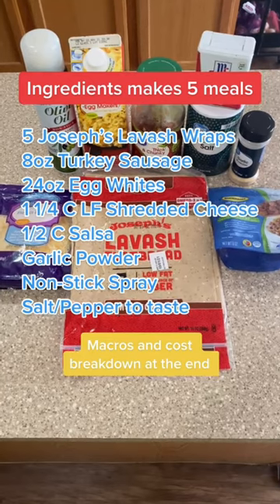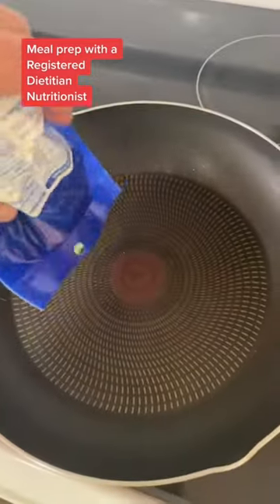Pause and screenshot. You're gonna start by cooking your sausage. You can use any type of sausage — this is what my store had.